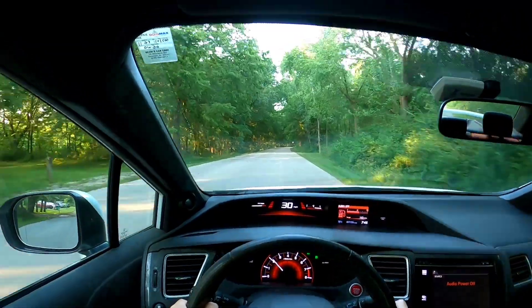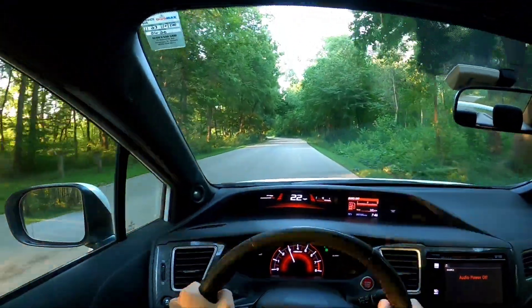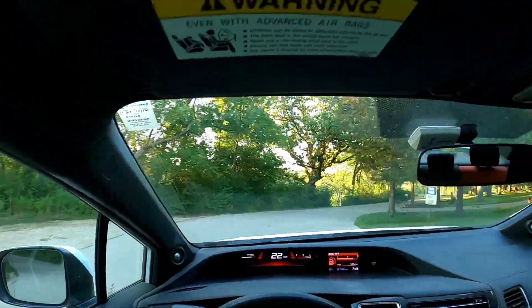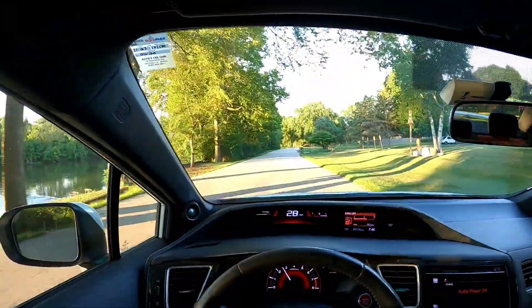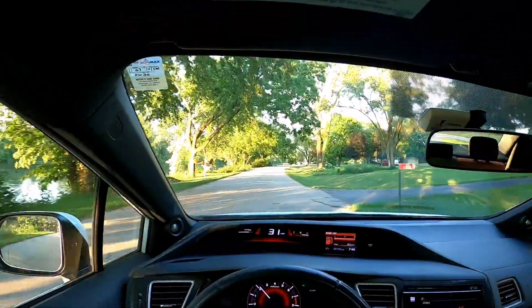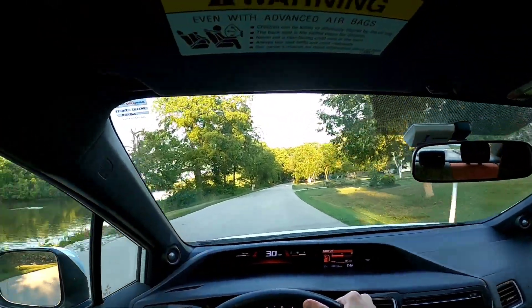Since there are no cars behind me right now, I'll demonstrate a rev matching downshift. Going to cruise off, clutch in, lift the throttle, third gear, second gear. I know those weren't the best, so I'll do it again in a bit — get back up to speed around this corner. Going fourth to third — that was a much smoother rev match. This car is so much fun to drive. I've really enjoyed it the last five and a half years. For right now, I'm just going to enjoy it while I have it and enjoy teaching you guys how to drive manual just like me.